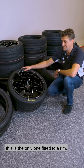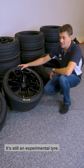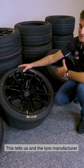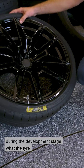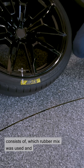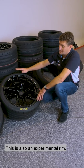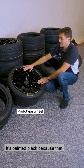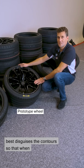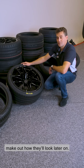As you've just seen, of all my examples, this is the only one fitted to a rim. It's still an experimental tyre. Down here you can see a tyre spec marked in yellow. This tells us and the tyre manufacturer during the development stage what the tyre consists of, which rubber mix was used and what constructions are underneath the rubber mix. This is also an experimental rim. It's painted black because that best disguises the contours so that when we drive the prototypes, no one can make out how they'll look later on.